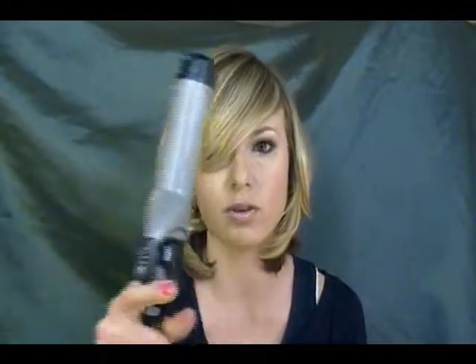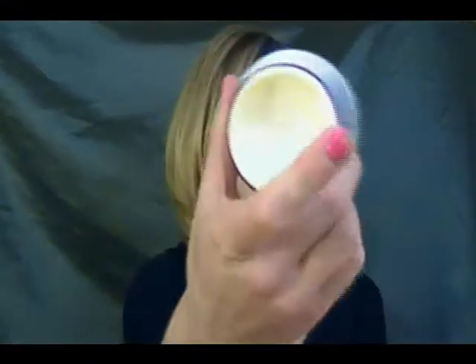So to get this hairstyle, all I used was a one and a half inch curling iron — mine's nothing fancy, it's just a Revlon one from Walmart. And then some really light hairspray, and then some molding paste. So that's all you need to do this hairstyle. If you'd like to see how I did it, then just keep watching.